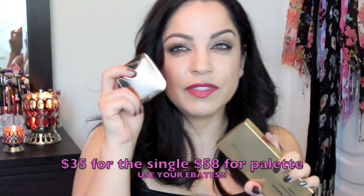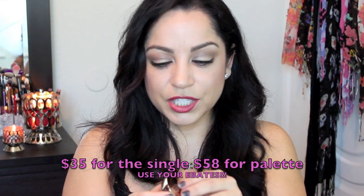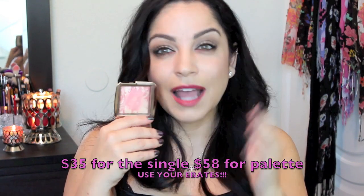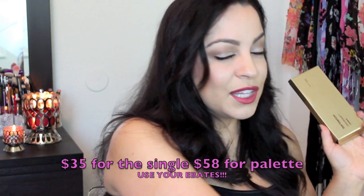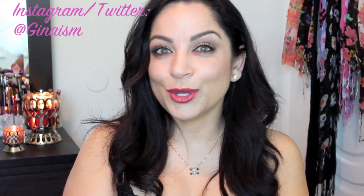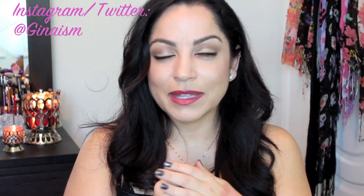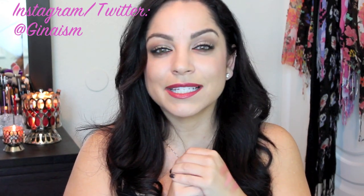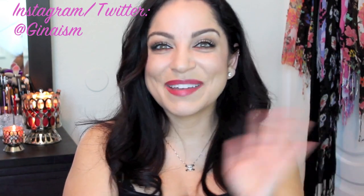They are a little bit pricey, but you get better bang for your buck if you get the palette itself — one of the individual blushes is around 30 to 40 dollars, so the palette gives you more value. I hope this video was helpful if you were thinking about purchasing the Hourglass Ambient Light Blush Palette. Thank you guys so much for watching, I appreciate each and every one of you, and I will see you in my next video. Bye guys!